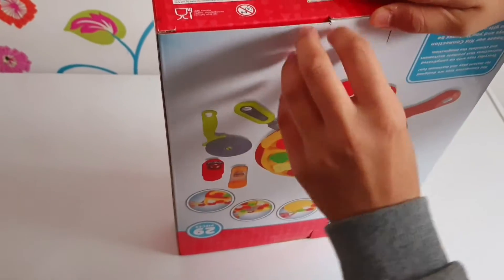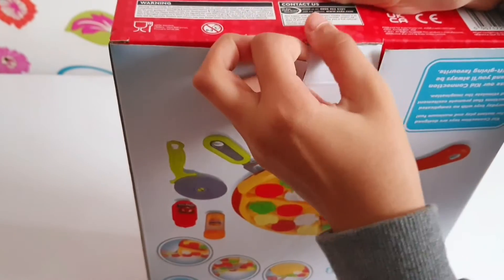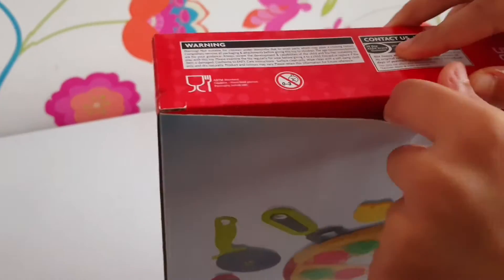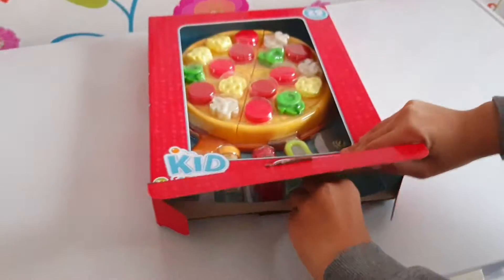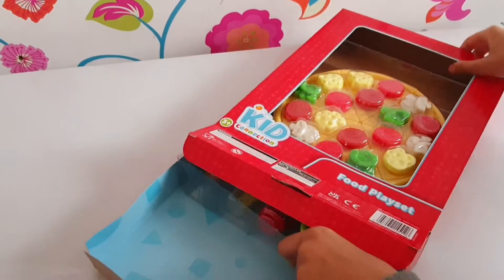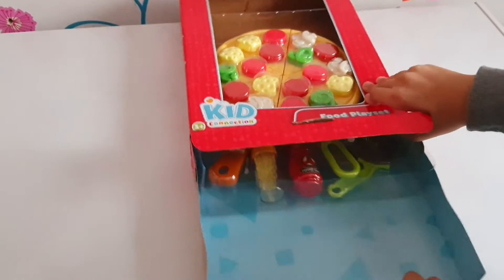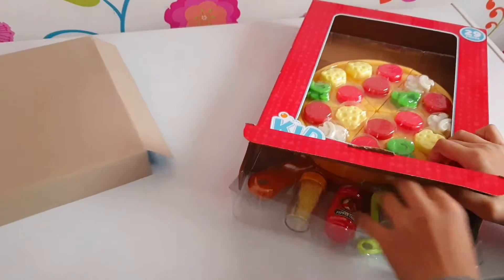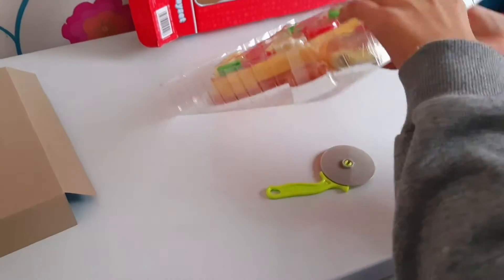Hey guys, welcome back to my channel! Today we're going to be reviewing the kids collection food play set — this one's a pizza. First, let's take it out of the box and see what we have. Mmm, this looks so delicious! Let's see what we have first.